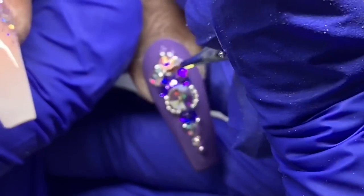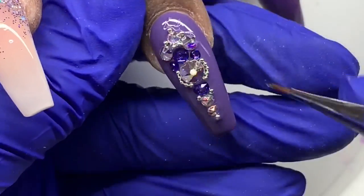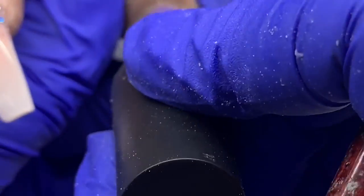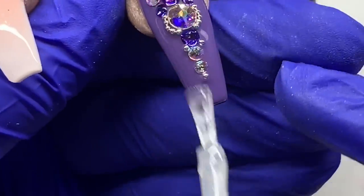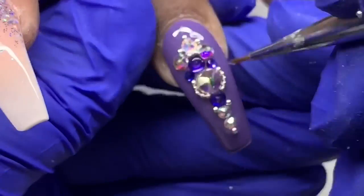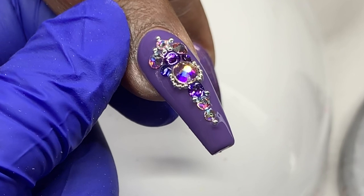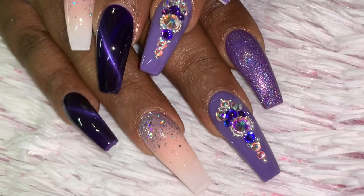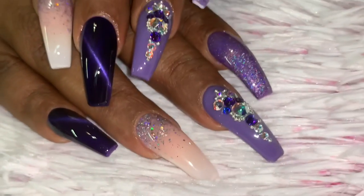I flip her hand over and straighten it out, then cure in the light. I go in with my top coat — I believe I use the Joy of Mia or Poochie's Nails top coat — using a small brush to apply it around the stones and get into those tight areas. Never apply top coat on the stones themselves. Make sure you apply top coat over your beads and any metal-looking charms — gold, silver, rose gold — to help protect them and keep their color longer. Apply that top coat in every nook and cranny, just not on the stones.